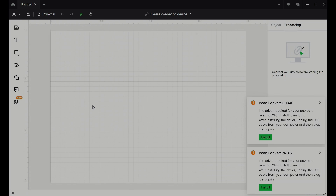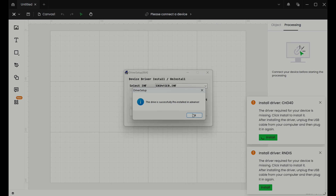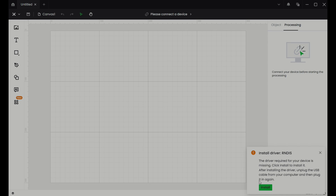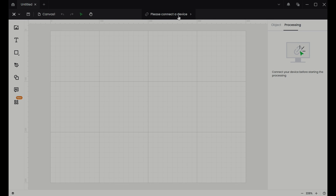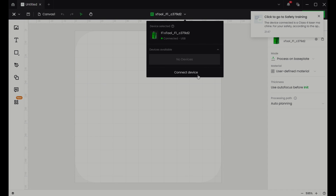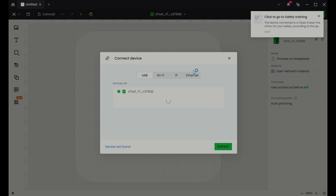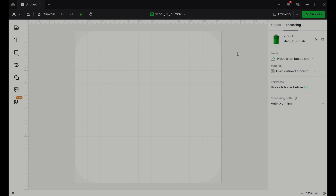After opening up the software I clicked new project, and because this was literally the first time I'd connected the F1 to this laptop, I needed to install the drivers. The prompt was already there and it went quick and easy. Then I clicked on the 'please connect a device' button at the top and the F1 popped up in the list. I pretty much just followed all the prompts — and I'll note that a little thing popped up in the upper right corner that said 'click to go to laser safety training.' But that's it — the laser is connected.